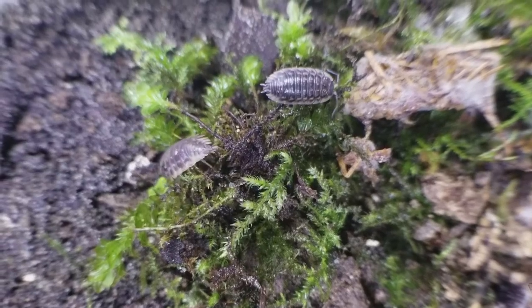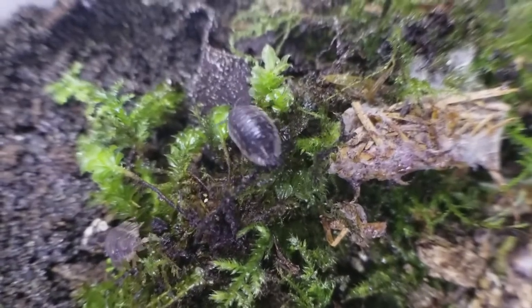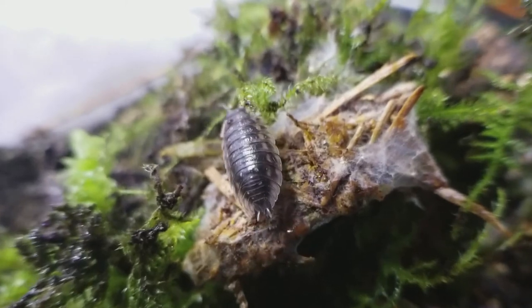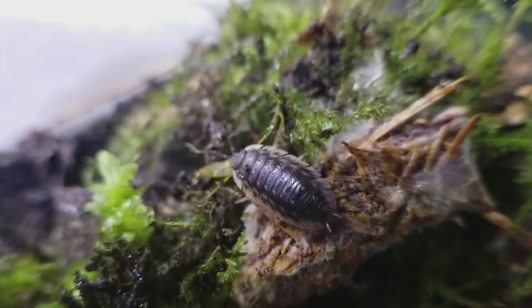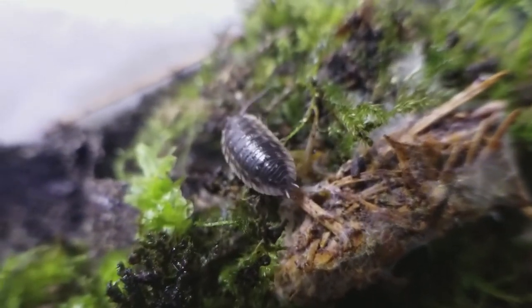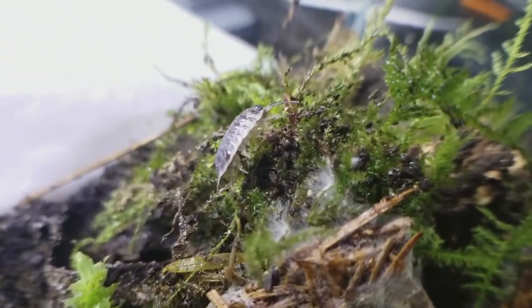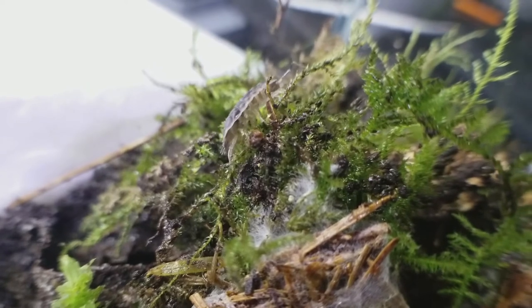Many people refer to them as roly-polies, pillbugs, potato bugs, wood louse, etc. So what's the correct common name? It actually depends on where you live. Especially in the US, different parts of the country say different names. I personally like calling them roly-polies, but that's because I'm originally from Georgia — or maybe I'm just a little childish.